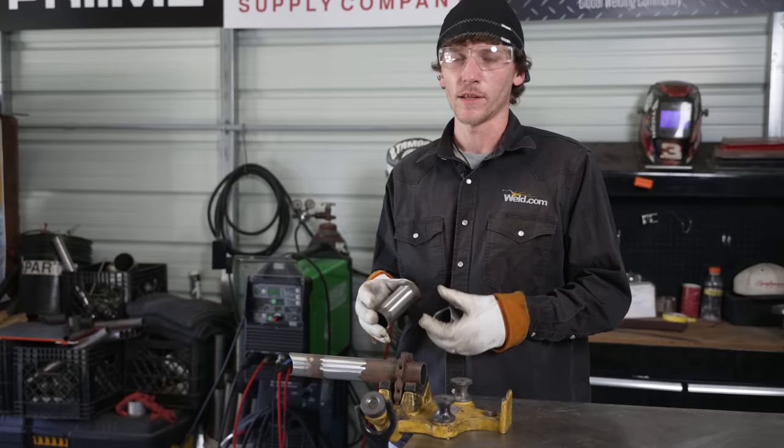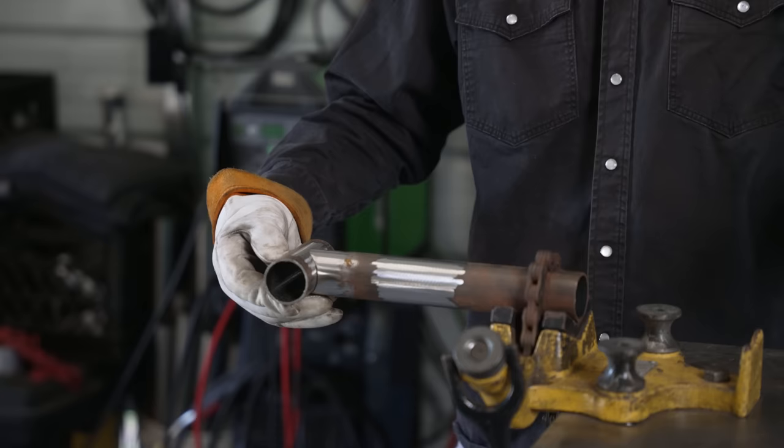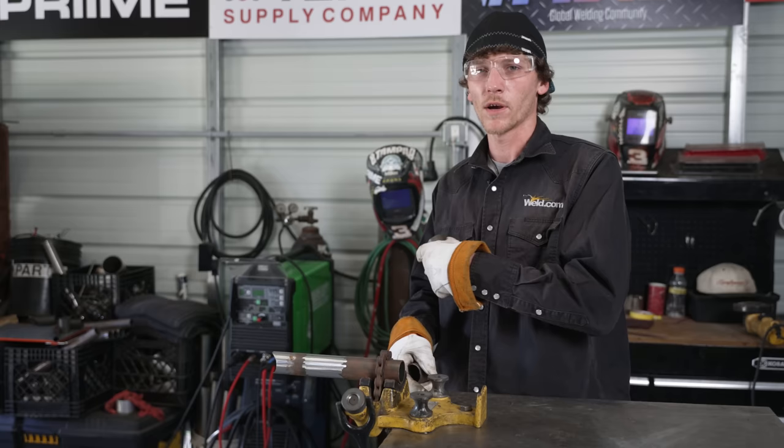We've got our scrap pieces of 4130 chromoly tube prepped. This is some inch and five-eighths, 083 wall 4130 chromoly tubing. I've got a piece that's going to go on the end here — it's not perfectly perpendicular or anything. These were just cuts I had laying around that we cleaned up. If there's anything else you guys would like to see us do with the chromoly tubing — different copes, different fits, stuff like that — let us know in the comments down below.